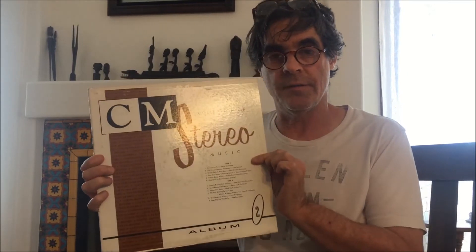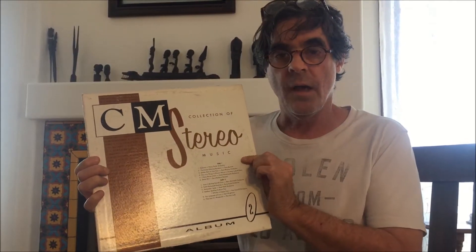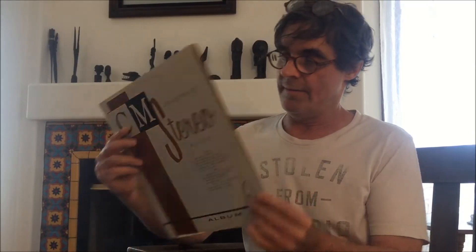Once I got the circuits working and I could actually play music through them, I went out and got some albums. One of the first ones I used was this one — a Curtis Mathis, a very Americana type album from the late 50s.